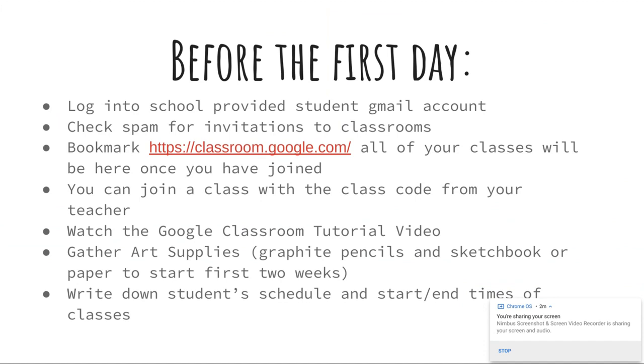Before the first day of school, you want to log into your school-provided student Gmail account. If you don't know this email, it's in Jupyter under your settings, and the school can help you with that. You need to check your student's email — check the spam — for invitations to the classrooms. For each of your classes, your teacher will be adding students to the classroom. Google Classroom sends out an automatic invitation once the teacher adds you to their class.